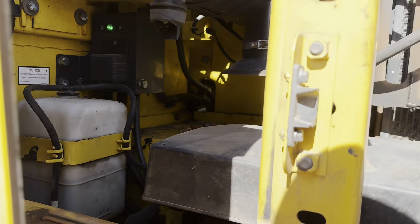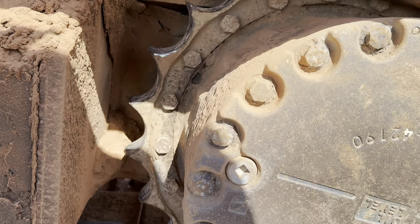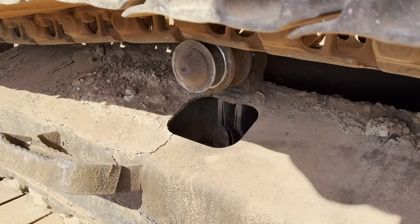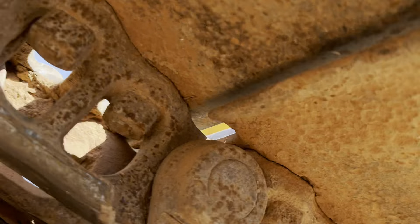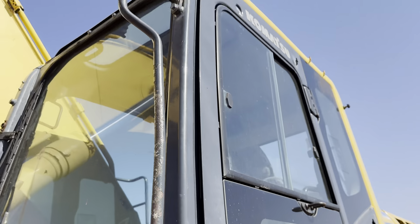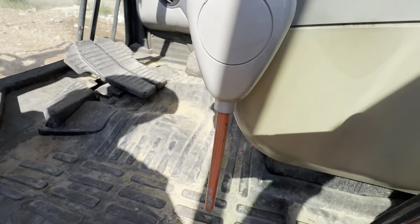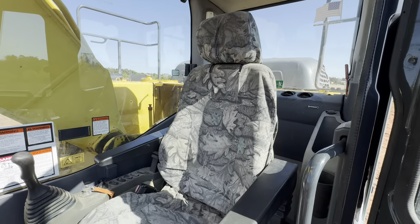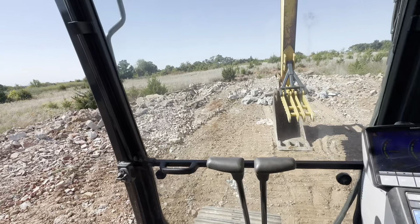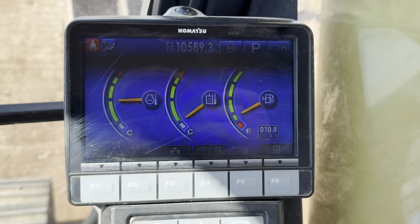Let's check out the undercarriage on this side. They mentioned a hose went bad that had to be replaced — that's why there's some oil residue on here. Dual batteries with covers, battery switch here. There are your two pattern controls: backhoe and ISO.